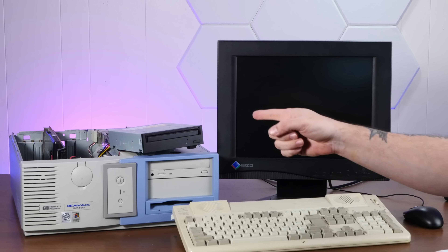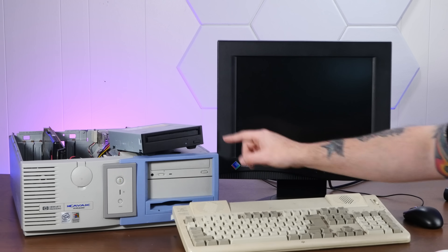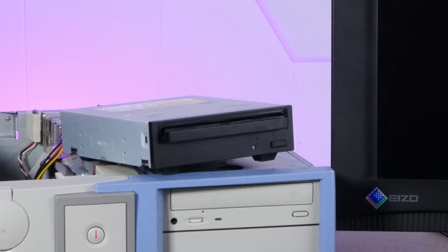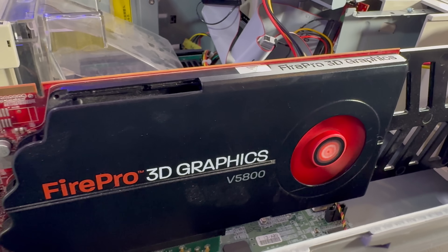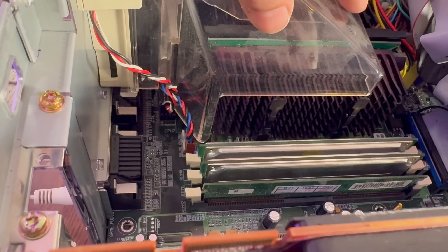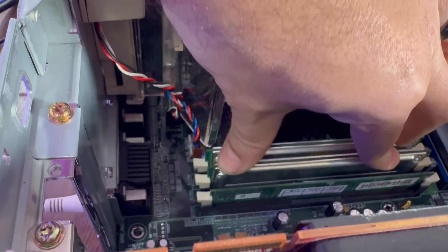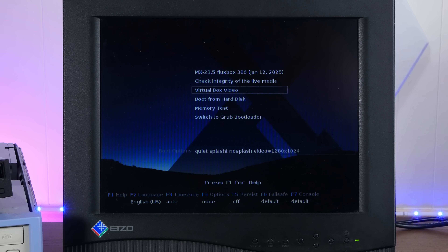All right, back to the Kayak. My two biggest concerns: is this janky video card going to work, and does the memory I bought on eBay actually work? So far, not promising — there's a red light on here. The fan is spinning on the video card though. Turns out I accidentally knocked the RDRAM terminator module out. After popping that back in place, it's booting. We are booted into the MX Linux live environment. We can test if everything works and see if we need any weird parameters to get this to boot.